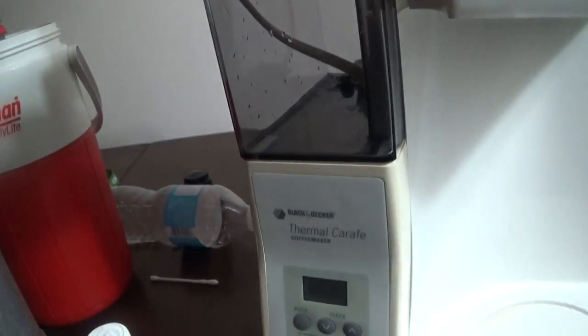Nice coffee basket — just turn this to close it. This is a nice big carafe that goes like this. Pretty good coffee maker, I recommend it.